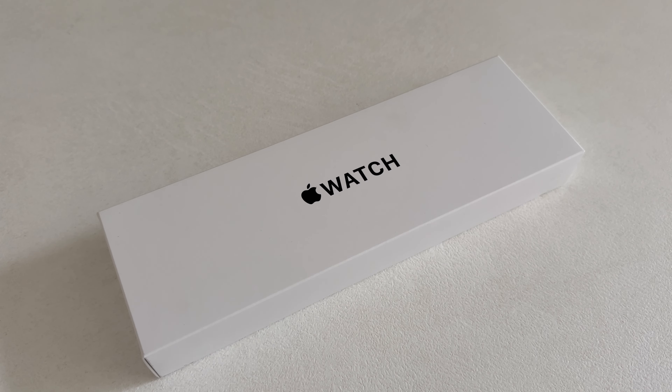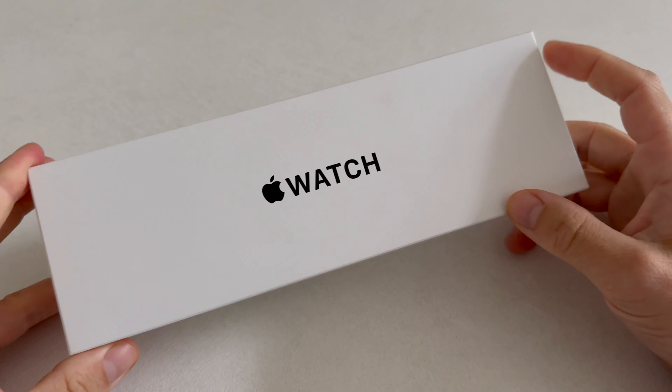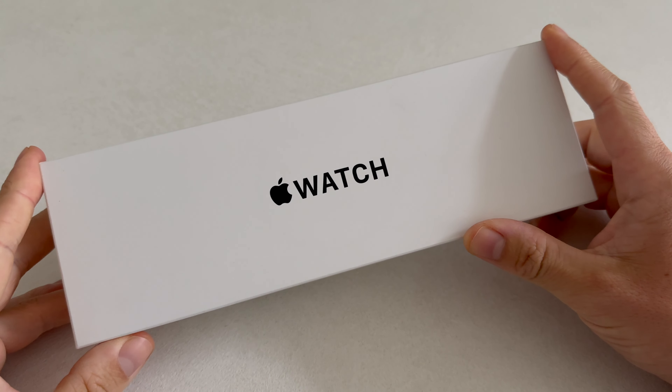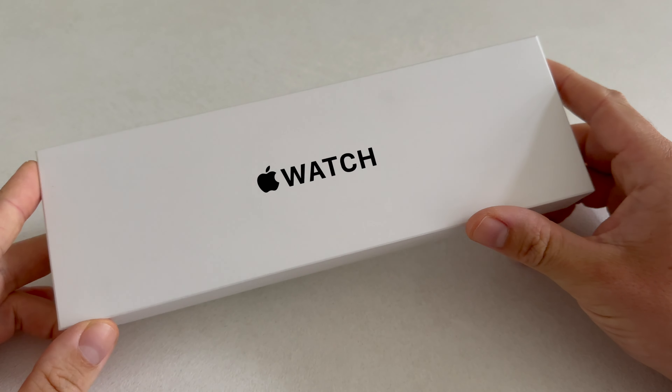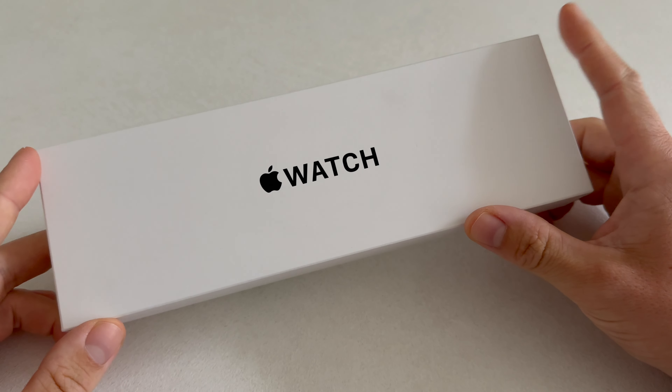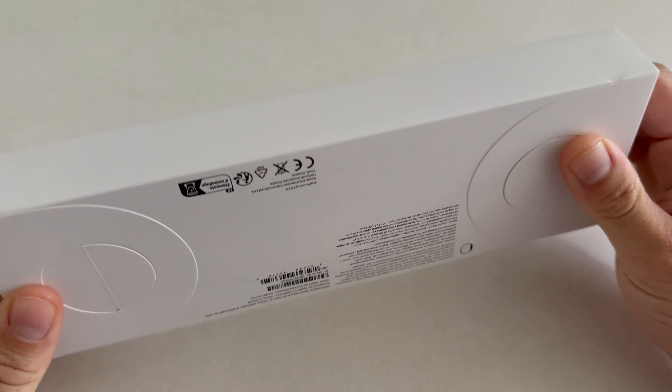Welcome back to the channel Gadgets for Gentlemen. I did it again — I purchased the Apple Watch Series SE in the color Midnight. I think personally this watch is the best budget option that you can purchase in 2024.